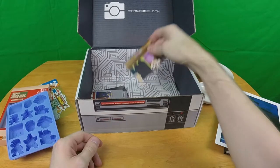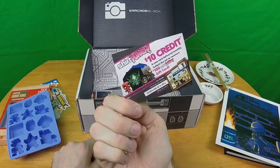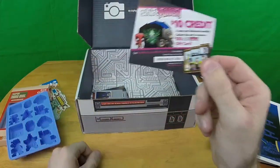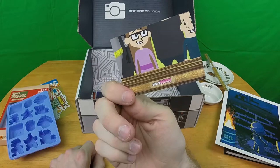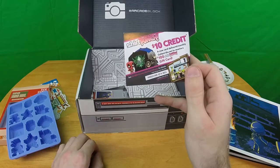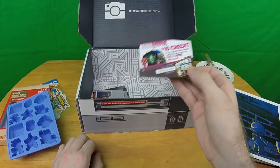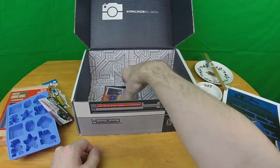Ten dollar credit at Shirt Punch — okay, that's actually better because there's a code you can actually use. It's still an advertisement for Shirt Punch, but I have less of a problem with it because this whole thing seems to be owned by Shirt Punch anyway, and they actually gave you a code that gives you something along with the advertising.